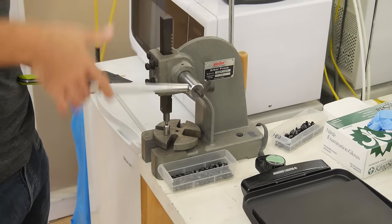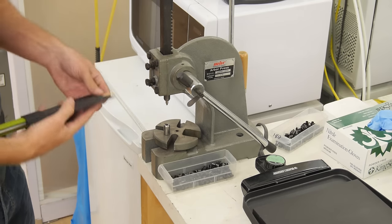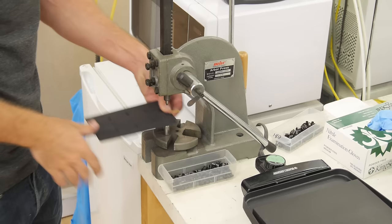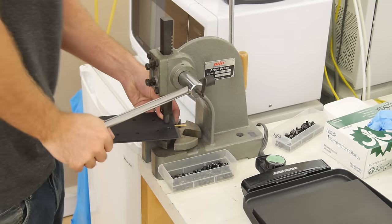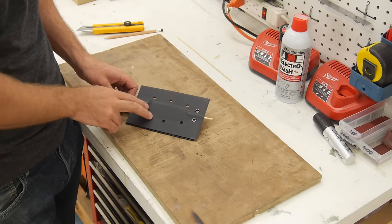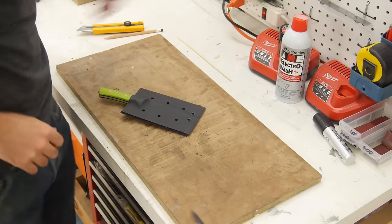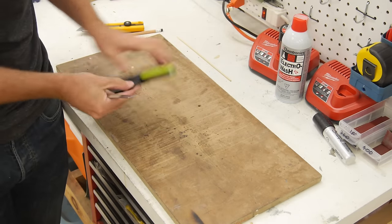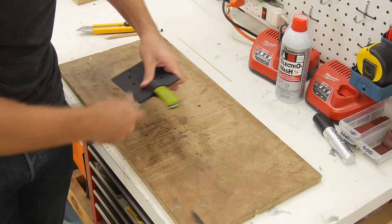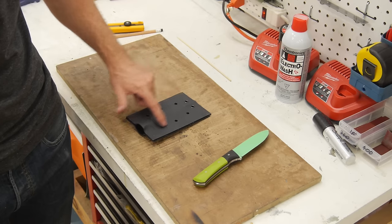Here you can see my Arbor Press rivet setter — it's very easy to use. Just grab your rivets, put them into the holes, the rivet goes rimmed down in the bottom part of the die, and you just squeeze them together. Now that we've got rivets in the two holes right at the tip of the knife, we're going to grab some pliers and pull out the bamboo drain form. Then we're going to grab a six-inch rule and just use it to split the sheath here so we can get the knife out. Now that the knife is out, I'm going to go and put in the rest of the rivets in the sheath.